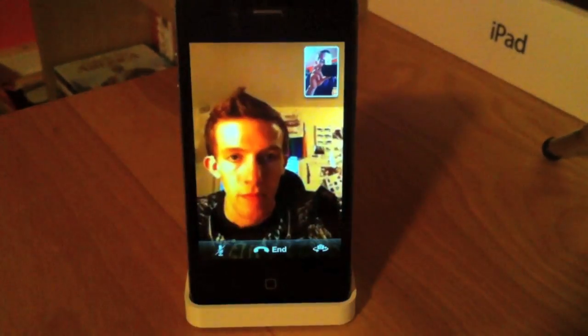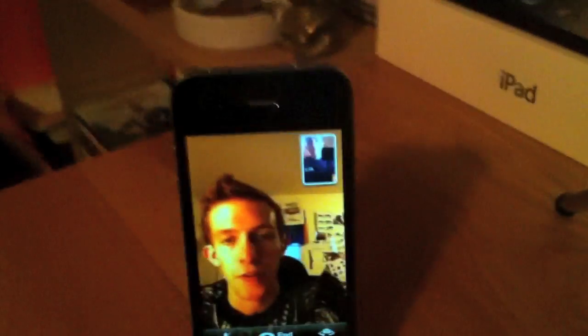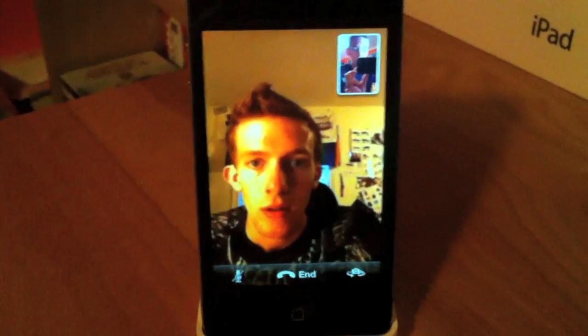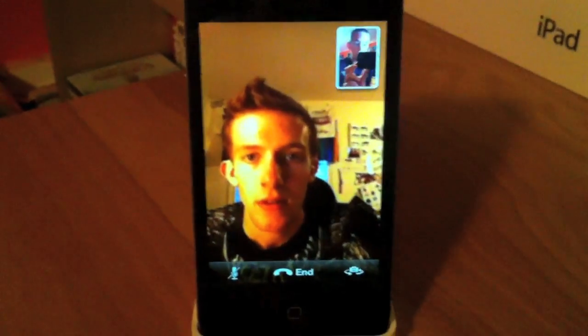It is connected now, and there we are. What is up? Not too much man, how are you? Pretty good, seems like an okay connection. How is it on that side? Much better now. Nice, that is good. Perfect.